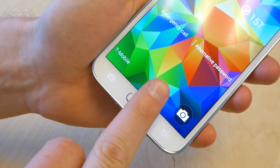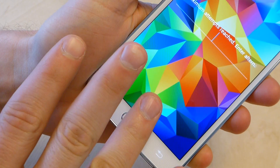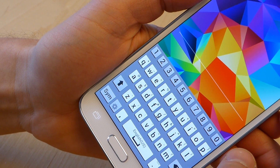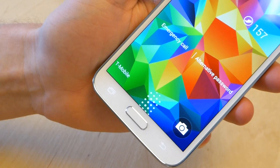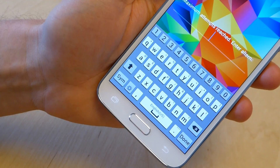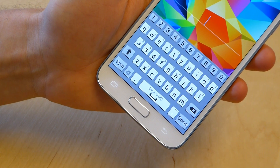I'll do a test for false positives here, and I will scan my finger. Max attempts reached. Enter alternative password. Usually they test out at like 1 in 50,000 for a false positive. I haven't done that many tests yet, but that's why they kick you over to the password protection screen.